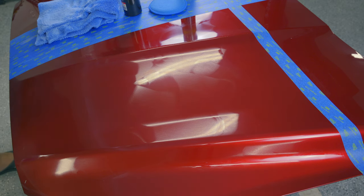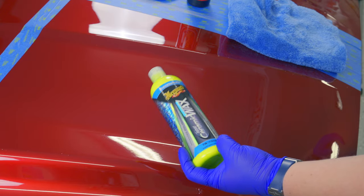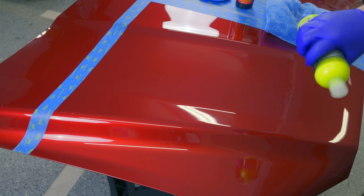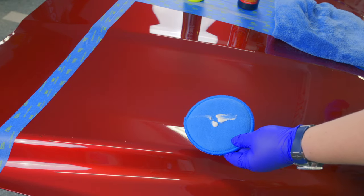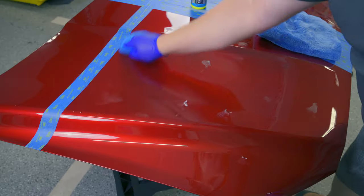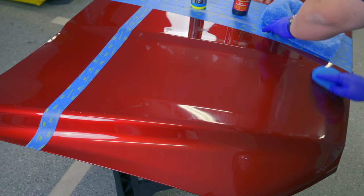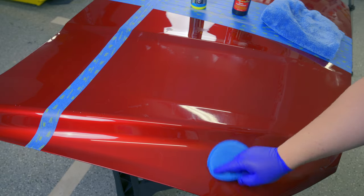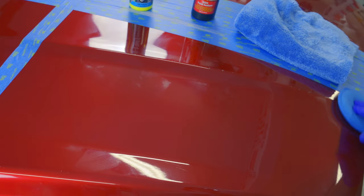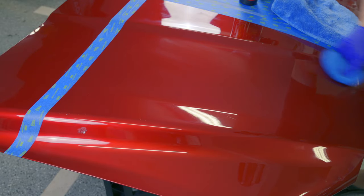The Wolfgang says 20 minutes before it's ready to wipe off. While it cures, let's give the Meguiar's Hybrid Ceramic Wax a shot. The instructions are the same, except it's just three to five minutes to cure and it says it will not haze. Starting with a small amount using the typical crosshatch pattern — this product does seem to spread better and it smells really good, like berries. The crosshatch pattern works much better with the Meguiar's than it did with the Wolfgang.